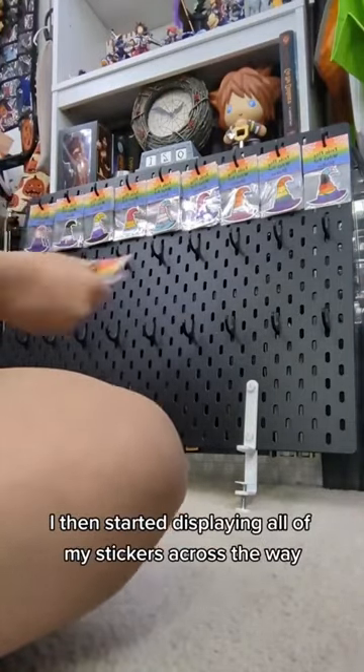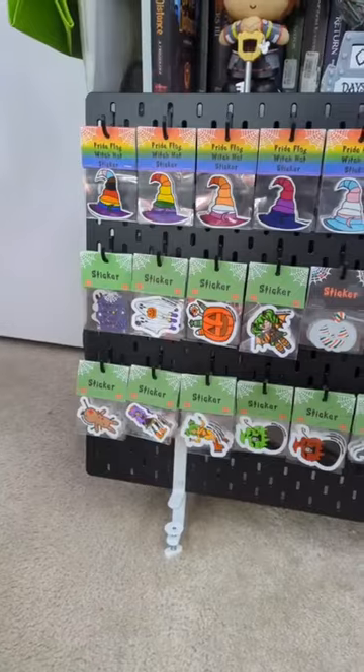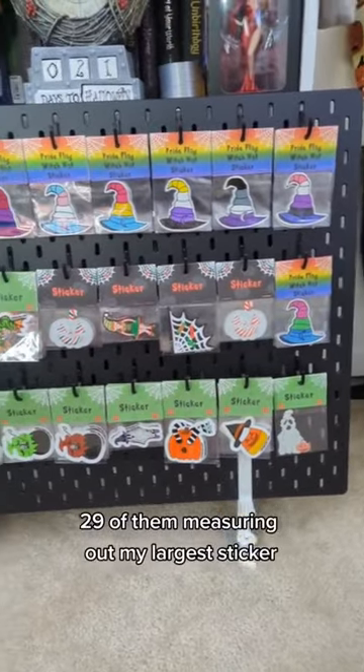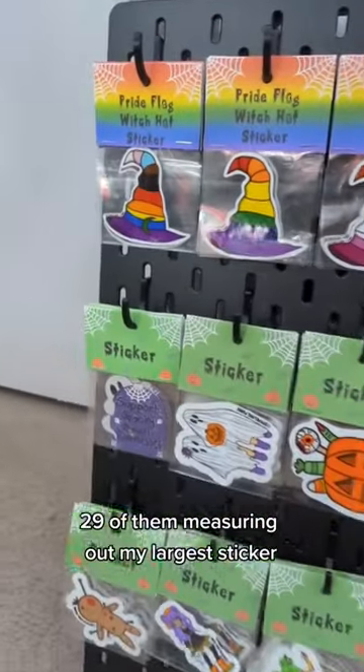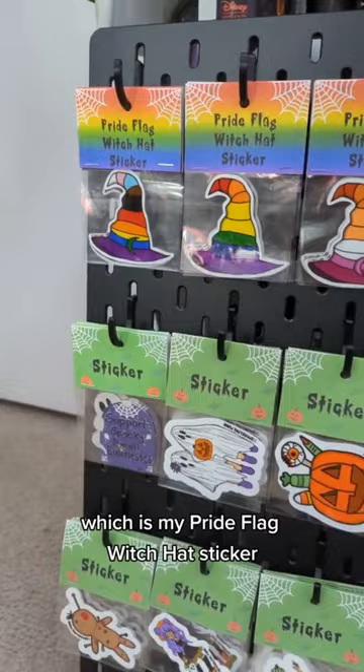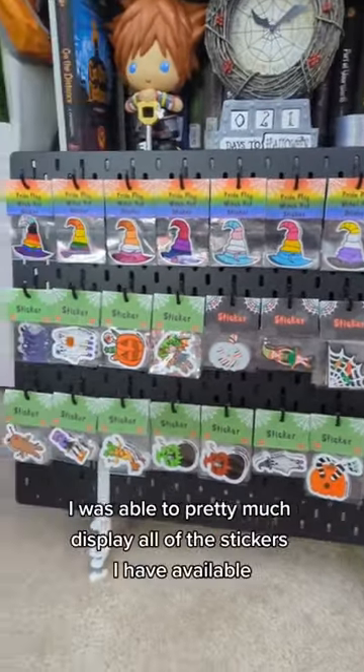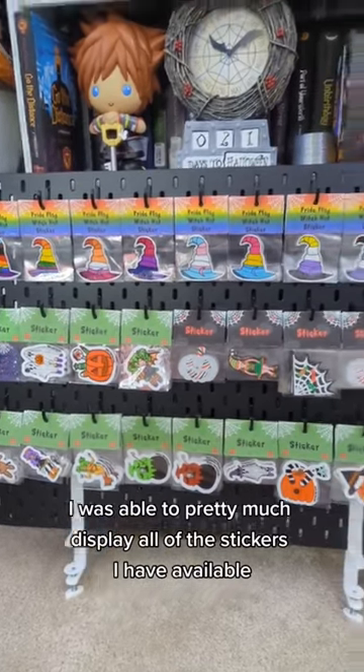I then started displaying all of my stickers across the way. My stickers are now all set up. I was able to fit 29 of them, measuring out my largest sticker, which is my Pride Flag Witch Hat sticker. 29, so one off — but no hurt here, I was able to pretty much display all of the stickers I have available.